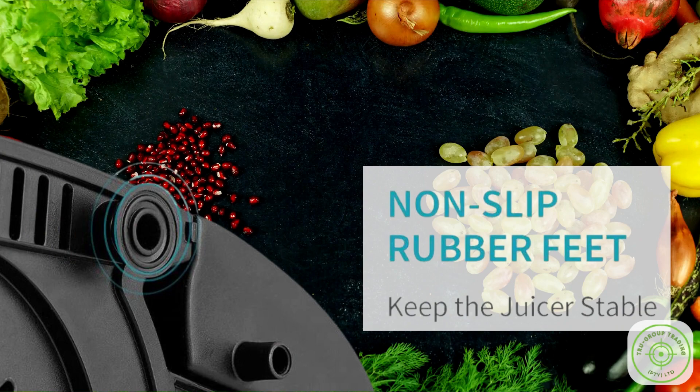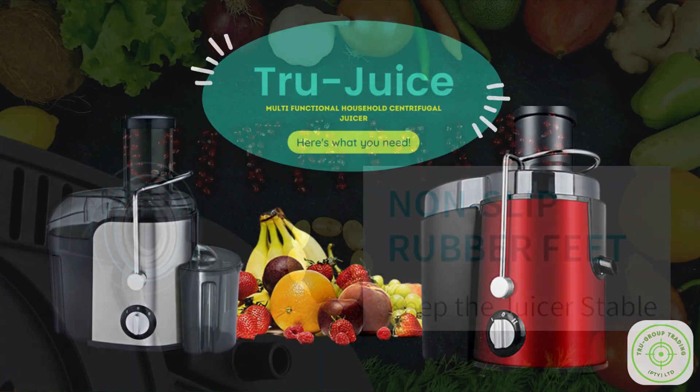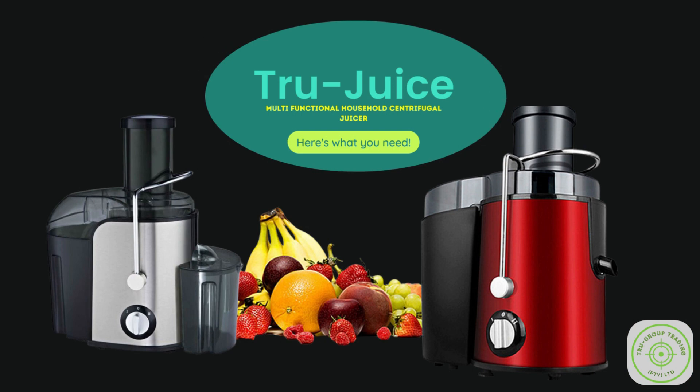So in conclusion, there you have it — the True Juice high-powered juice and vegetable extractor, designed to make your juicing experience better in every way. Elevate your daily routine and get ready to experience juice like never before.